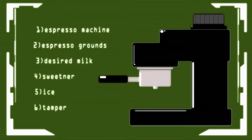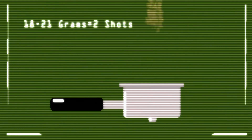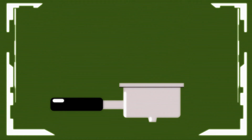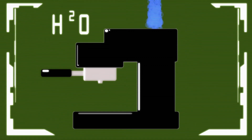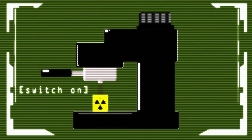Remove the portafilter from the espresso machine and fill it up with coffee grounds — that will be 18 to 21 grams for two shots. Flatten your coffee grounds with a tamper and reattach it to the espresso machine. Fill it up with generous amounts of water and switch it on.